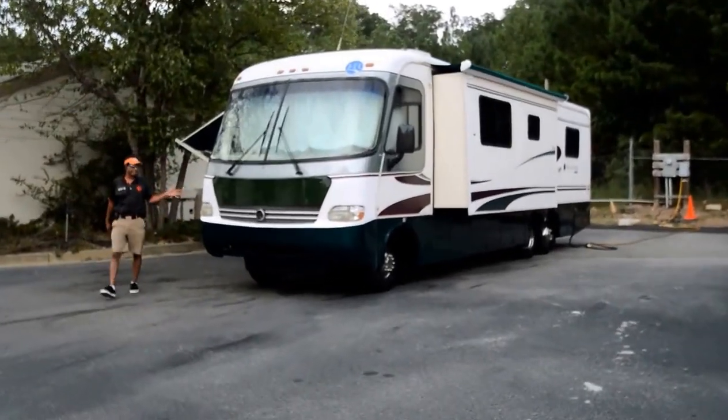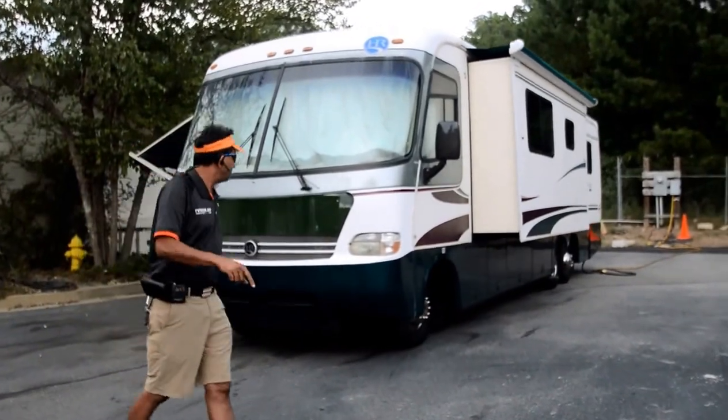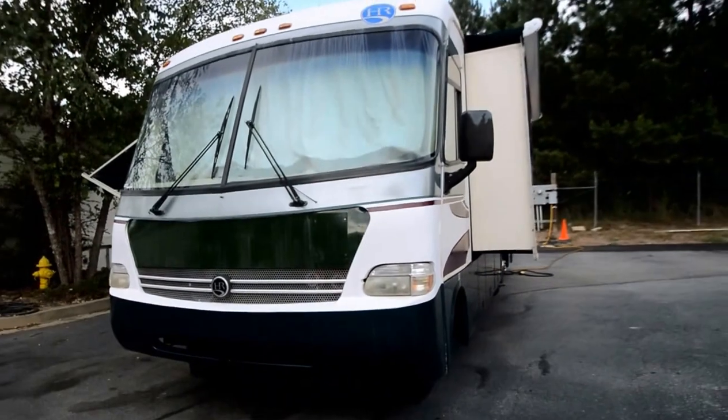Hello and welcome to this YouTube video for this 1997 Holiday Rambler Endeavor LE. This is an older Class A motorhome but in really good shape.